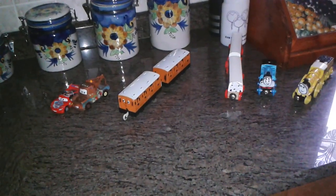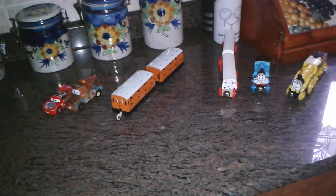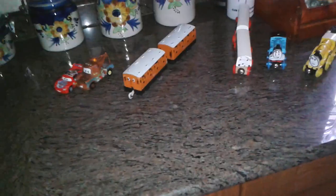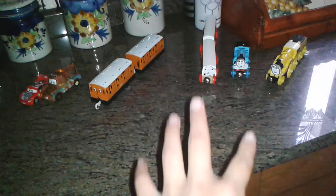Hello, this is Miguel speaking. Welcome to another video! Today I'll be showing you some of my customs. We have the Thomas Wooden Railway area here, and another area here.